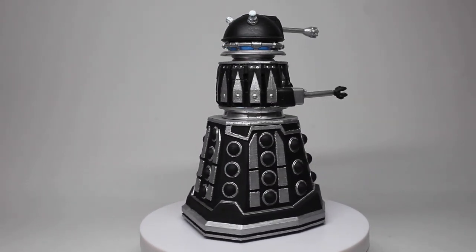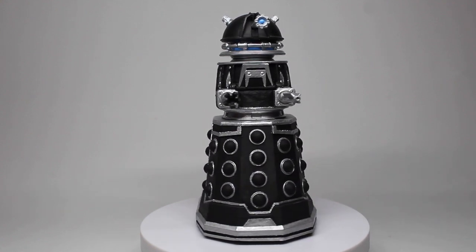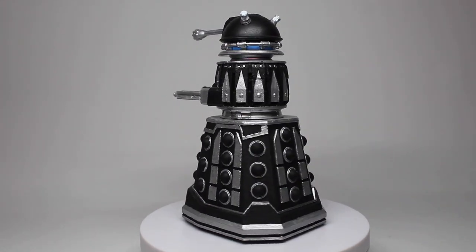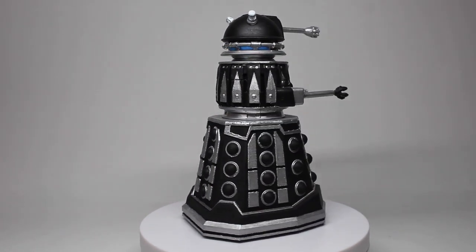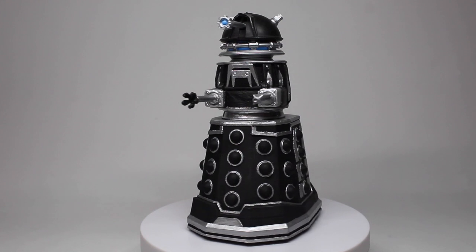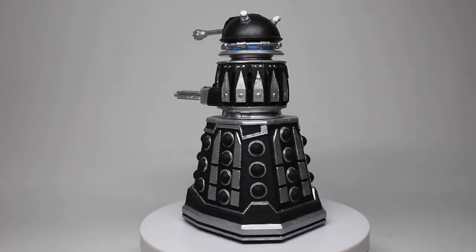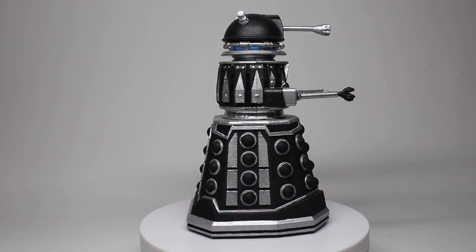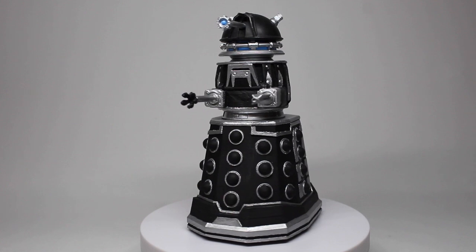Going on to looking at the Dalek, I've made a few changes. Starting from the dome down: on the dome lights I've repainted them a slight white color, as I had previously done them a creamish color but decided white looks better. The eye stalk I've repainted silver rather than the black I had previously — although I did originally have it as silver, so I've repainted it back to what it was.